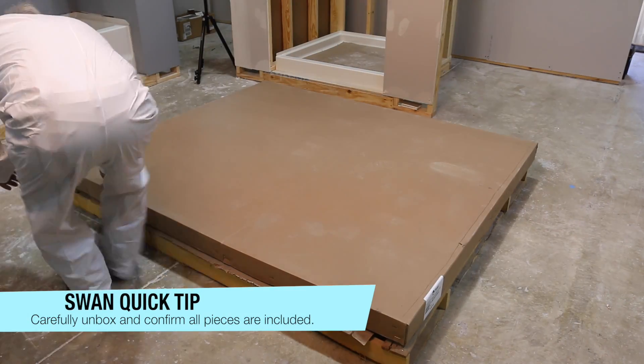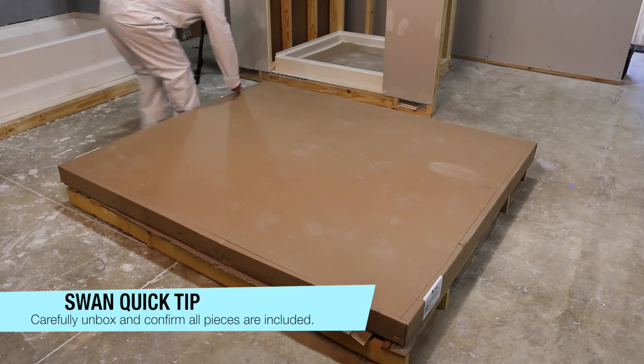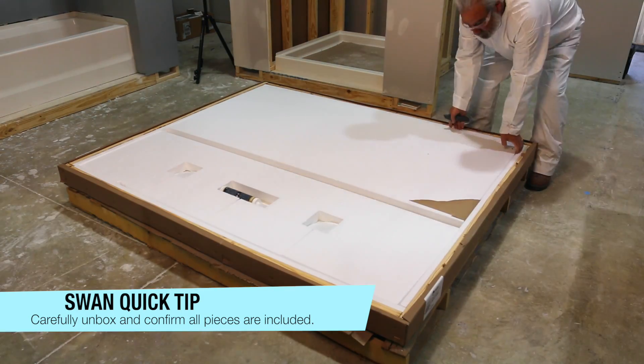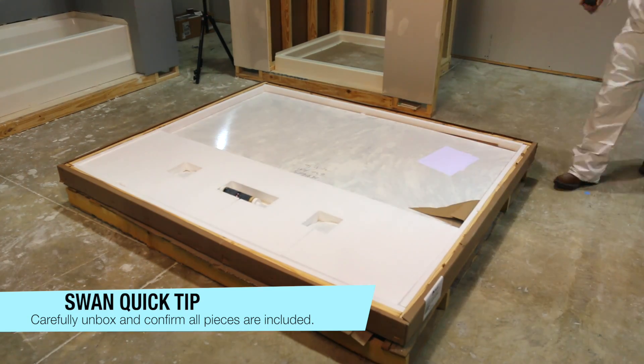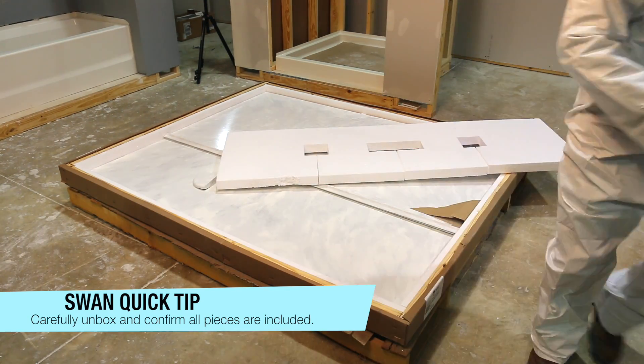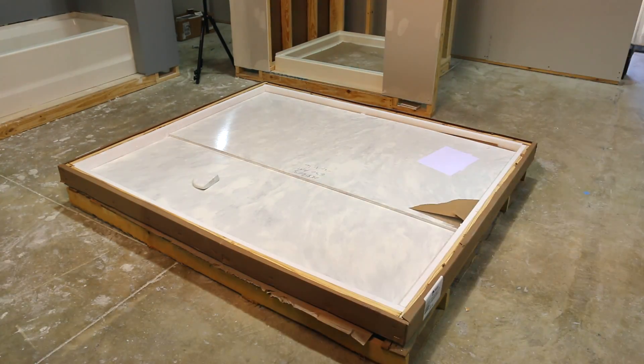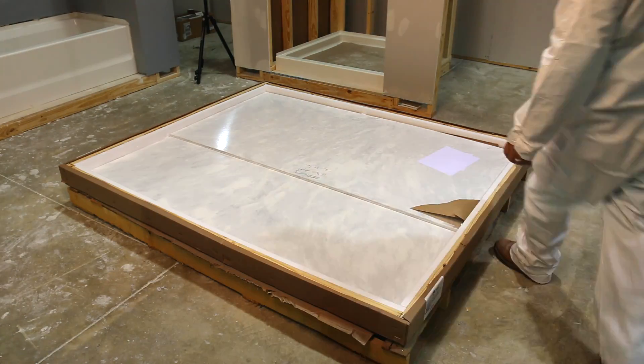When you receive your Swanstone product, store the panels in a flat area to avoid damage. Use care when opening and be sure to inspect the product before you begin. When unpacking, look for the production marker on one side of the wall panel — this identifies the side to be installed against the sub wall.